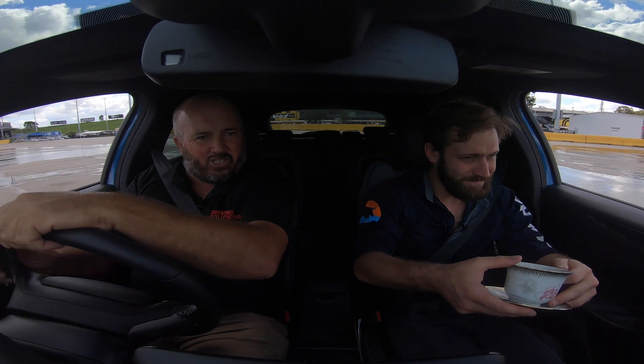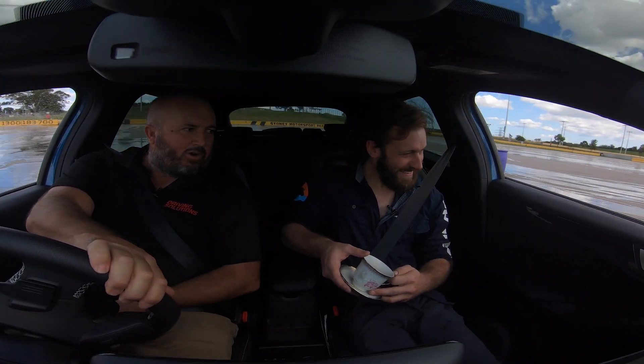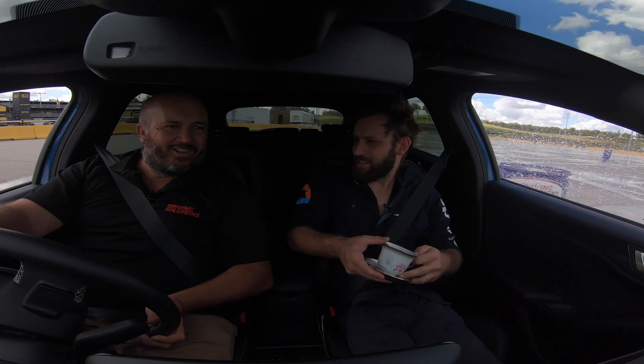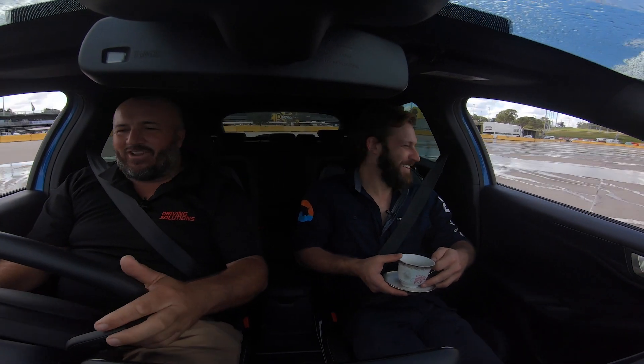Oh yeah, so I guess with a nice hydraulic handbrake you'd just bang it on and then away you go. Yeah, you can pull it harder, longer, faster. Oh mate, look at that - I thought I'd give you a wash down.